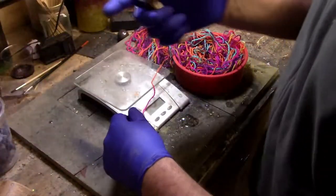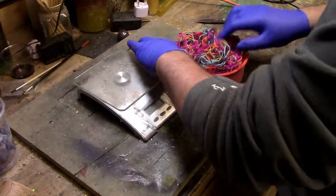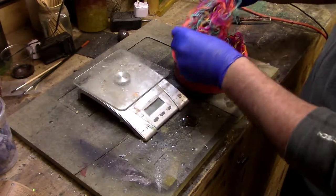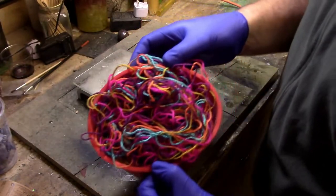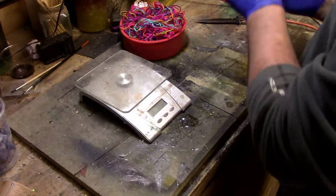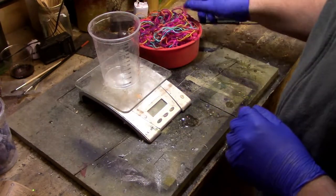All right, so we'll get that in our blank. We can always add a little bit more once the resin's in if we need to. All right, so we've got our multi colors now. That's obviously your resin, and I believe these molds take about a kilo of resin.